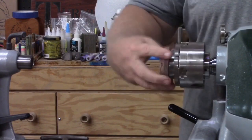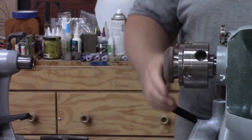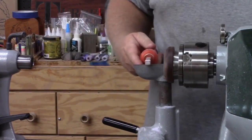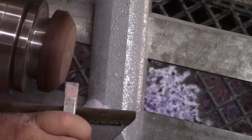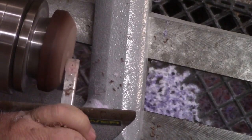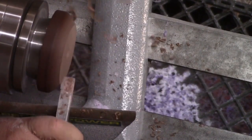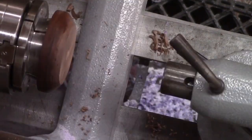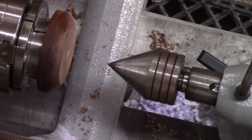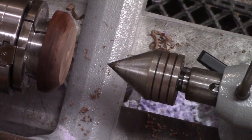I'm using my SC3 chuck on the Herald lathe again. You'll probably recognize that waste block — I've used it in several videos recently and it's about done, almost toast. But one last time, I'm going to square it up using my Easy Wood Tools to get a nice flat surface to glue my ring blank.